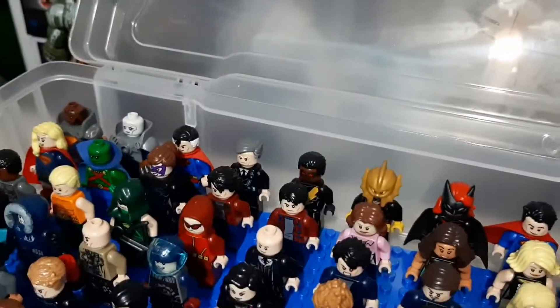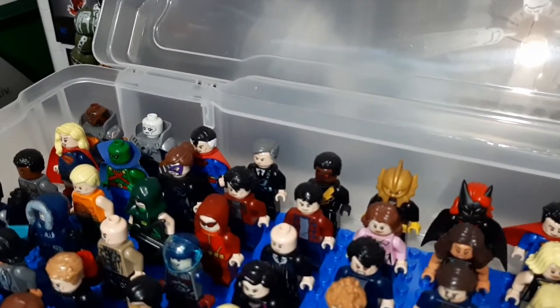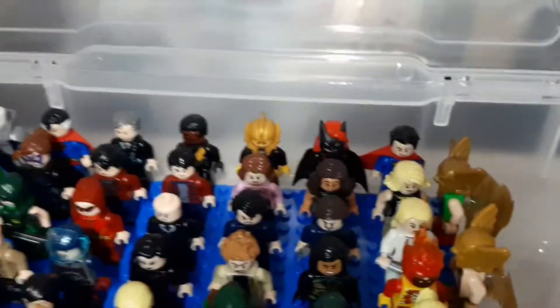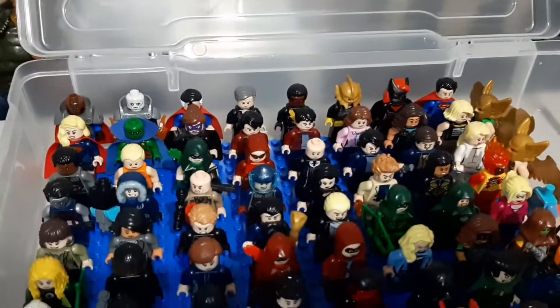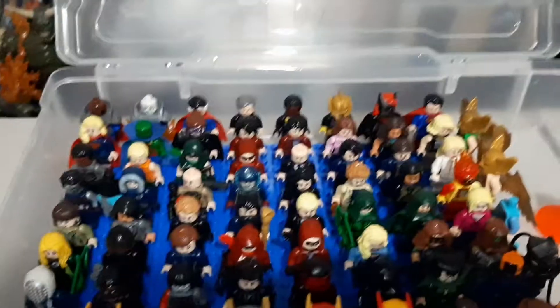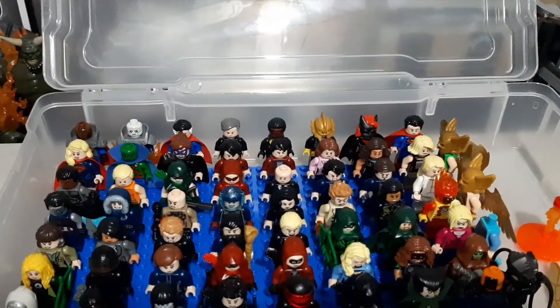You've got the Kingdom Come Superman from the Crisis event, along with Bruce Wayne, Black Lightning. You've got the Ray, Batwoman, and then the new Superman and Lois Superman — that's actually a custom. Supergirl, Martian Manhunter, and Rain. That kind of rounds out my Supergirl and Superman-based figures for the actual Arrowverse.